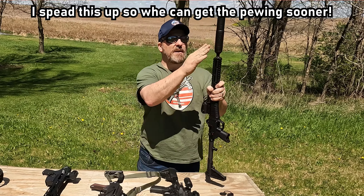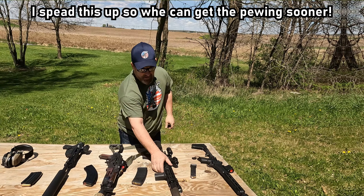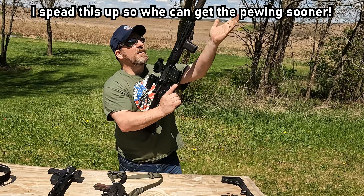Alright, get this. Here's what we're doing today. Can you crush a can with a pew-pew? I don't know. We're going to find out.